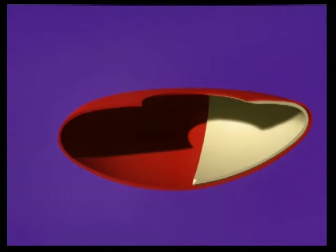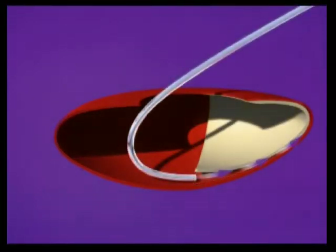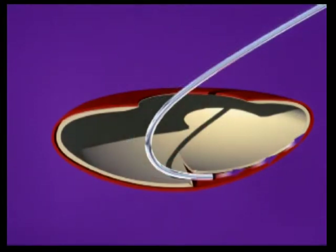The J-cannula has a tremendous advantage in that it can complete the hydrodissection wave, but after the bulk of the nucleus has been removed. This J-cannula irrigation can dissect basically any amount of corticocapsular adhesions, whether they involve small wisps of cortex or a nearly intact cortical bowl.